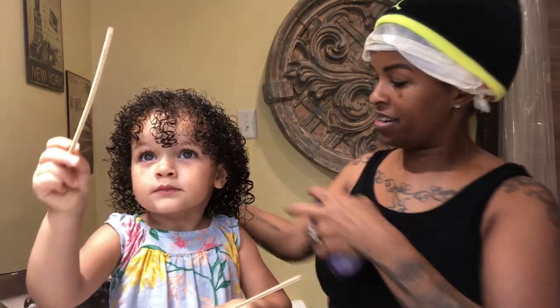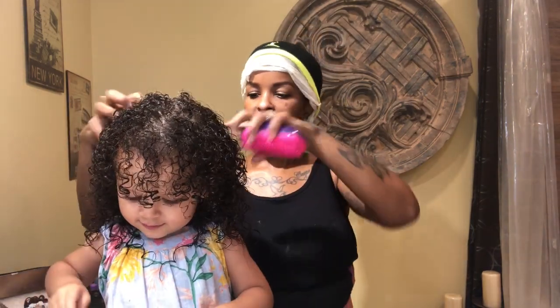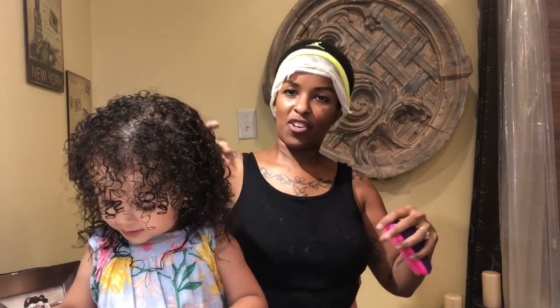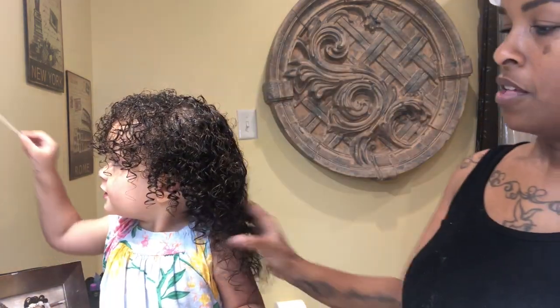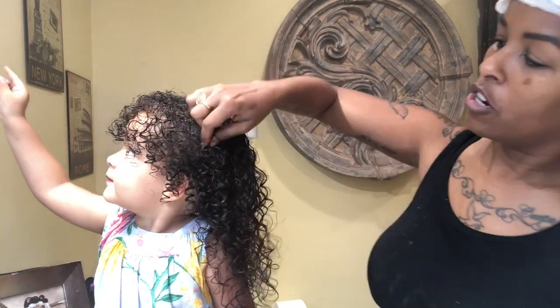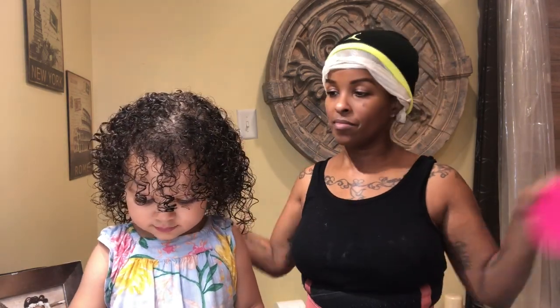Do you like your hair? Kennedy, look right here — do you like your hair? Yeah! She had the Cardi B mask on her hair. I mean, she has curly, curly hair anyway, but it normally takes forever to get her tangles out.